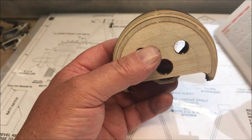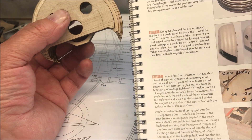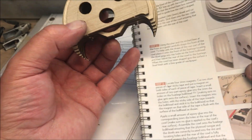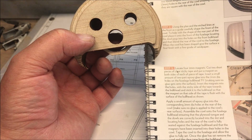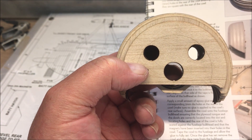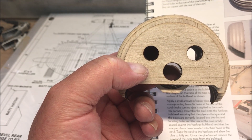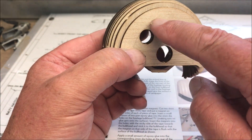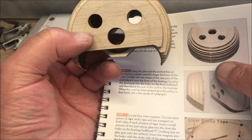Stick C1 to the front of the cowl, lining up the holes, ensuring that the three holes in C1 line up with the holes on C2. Make sure the edge lines face forwards as they are used to guide how the cowl is shaped. It's a pity it's not perfectly circular — you can put that in the drill.